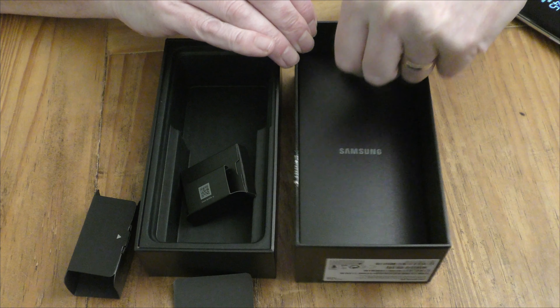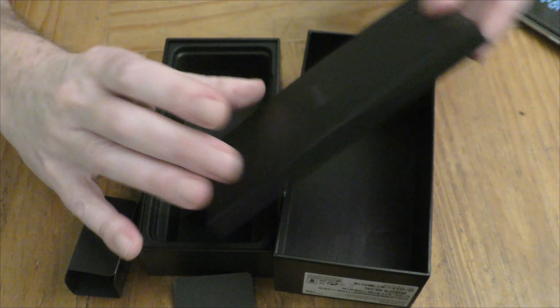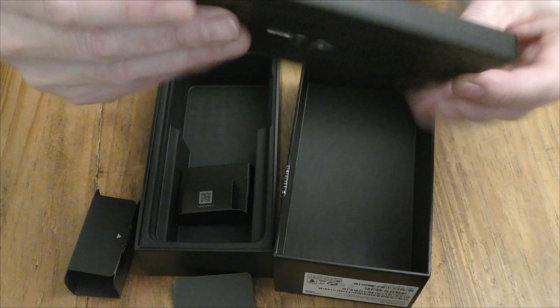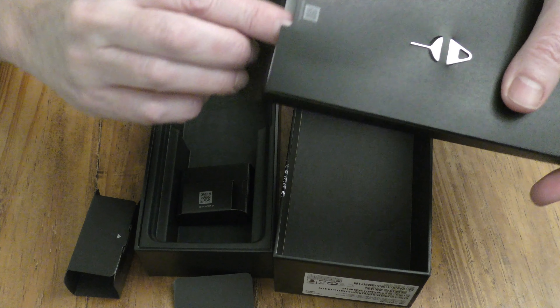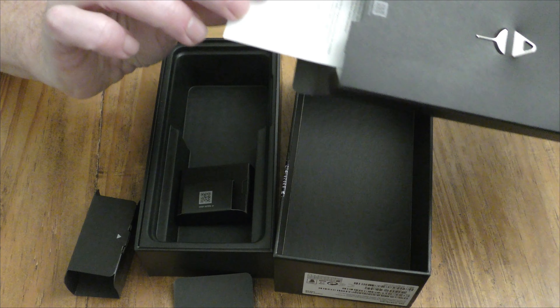It looks like there's also something here hidden away — I'm not sure what this is. I think I've just ripped it. Here's the pin for opening up your phone to put SIM cards in, and I'm guessing this is all your warranty and everything.